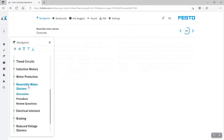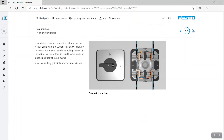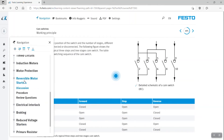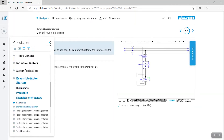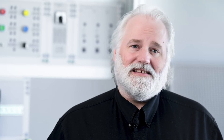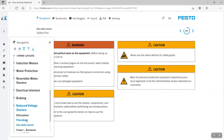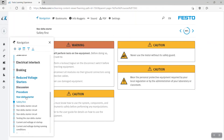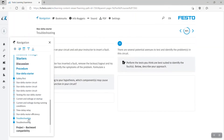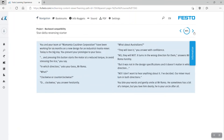Each exercise has precise learning outcomes and contains the necessary theory, detailed lab manipulations accompanied by study and review questions. Teachers have access to all answers and special notes. Since troubleshooting is such an important skill in the workplace, troubleshooting tasks are integrated in every exercise. While most exercises guide students step-by-step so they can learn autonomously, there are also projects to further develop soft skills like communication and decision-making.